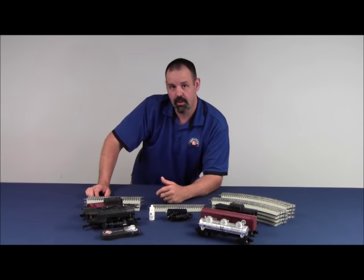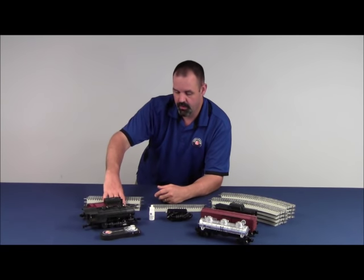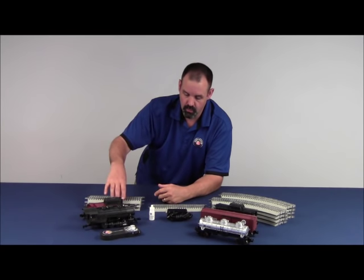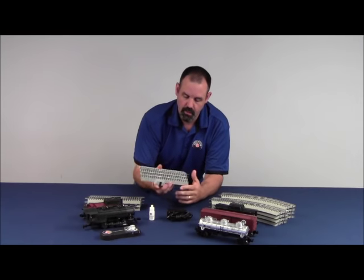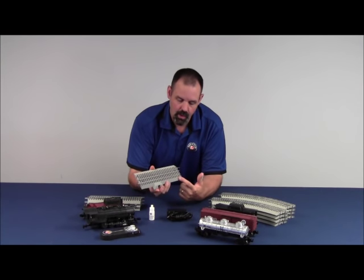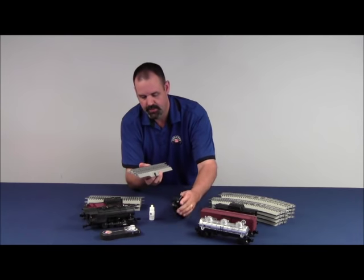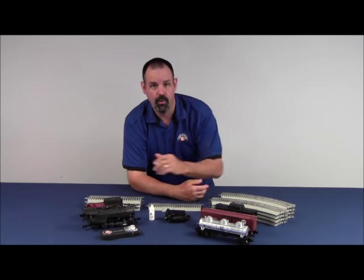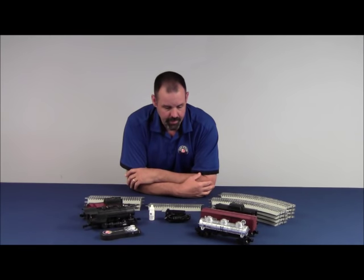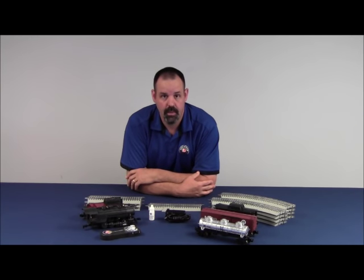Depending upon the size of the layout that comes in your set, you either have three 10-inch straight sections or one 10-inch straight section, your Lion Chief lock-on that has the barrel jack adapter, accepts the adapter from the power supply, eight pieces of O36 curve track, and an instruction manual that we really suggest that you read. It's got a lot of good information regarding your set, and tells you a lot about how to service the product and how it works.